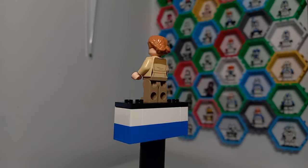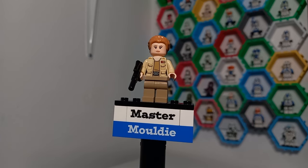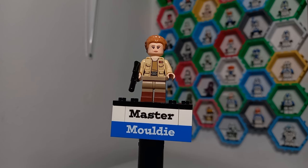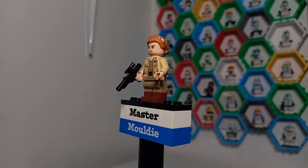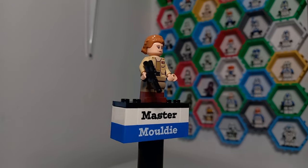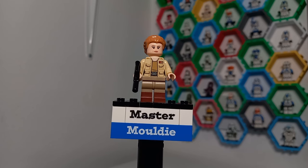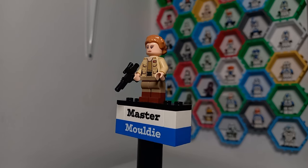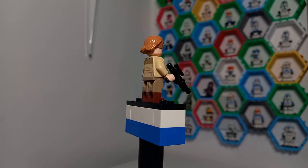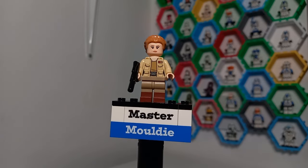Though Snap's minifigure is next to perfect for the character, Lieutenant Connix is definitely missing something. Once again we have a case of LEGO not giving a Star Wars character dual-molded legs when it works perfectly. Connix, much like Captain Antilles, does have brown boots as well as tan trousers, and this is a piece available on the build-a-minifigure selection in LEGO stores, so it's not a costly addition.